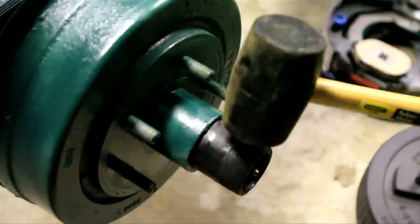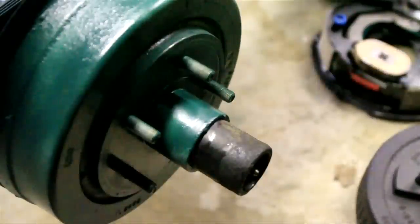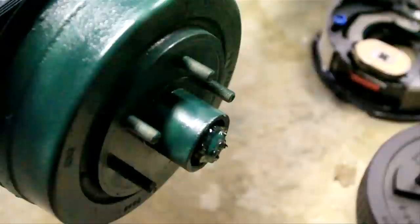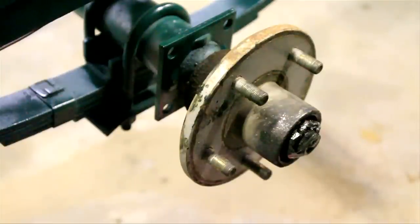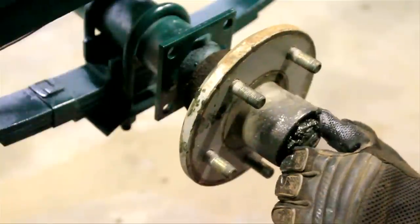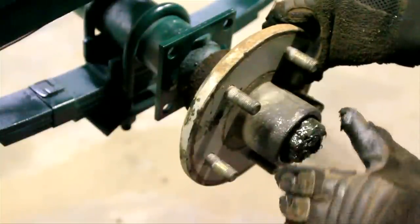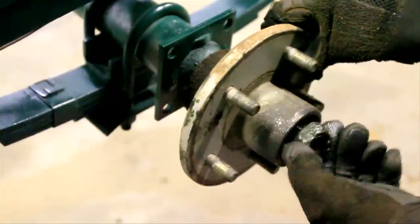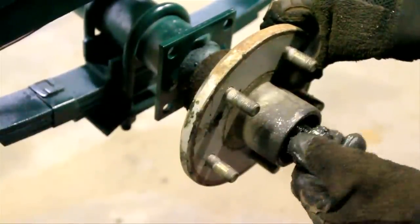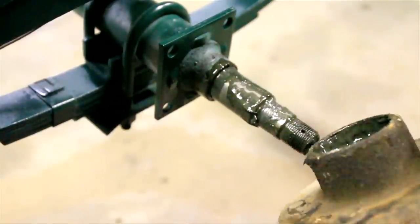The first thing you'll want to do is take the grease cover off. I've already done it on the other side, so I'm going to show you how to do it here. Basically you just whack it back and forth until it pops off — like that. Then you've got your nut there; we'll take that off. This nut shouldn't be tight, so all we're going to do is take the cotter pin out, and then you're going to loosen that nut. There's going to be a washer right behind the nut, so make sure you don't lose that, and then your bearing is going to be behind that. There are two bearings inside here.